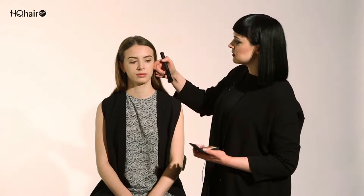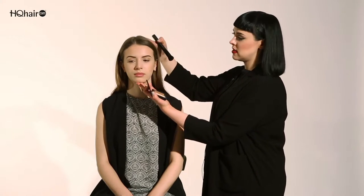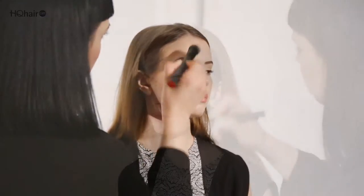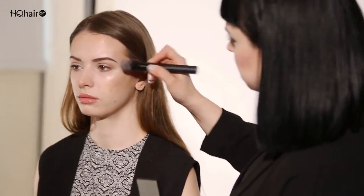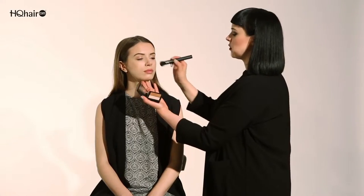I have Danielle with me here today and I'm going to show you how to use the Craving Dual Intensity Blusher wet. I'm going to take the darker side and just feel where Danielle's natural structure of the face lies. You want to take this part right underneath the cheekbone and sweep it from the hairline downwards. I'm just going to dust a tiny bit and buff it up into the hairline to create that all-over summer bronze.